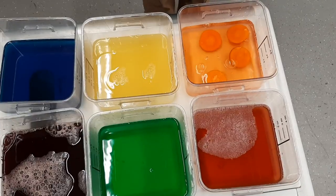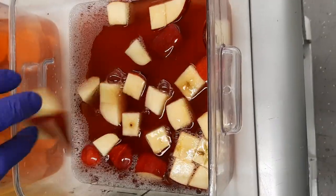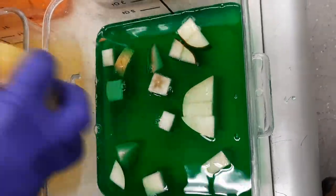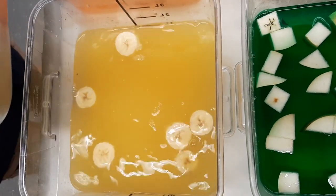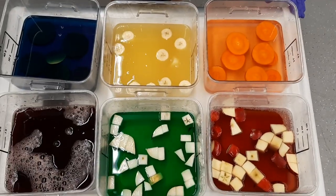The layers also contain chunks of their favorite produce hidden inside: apple, pear, sweet potato, carrot, banana, and grapes. Although pandas in the wild consume a diet of bamboo, the zoo supplements their diet with a variety of fresh produce to ensure adequate nutrition.